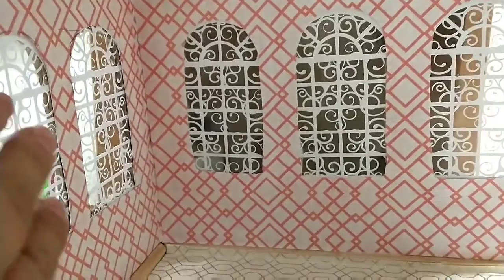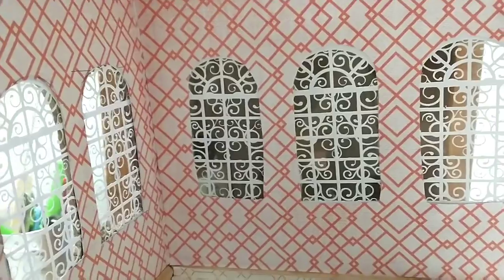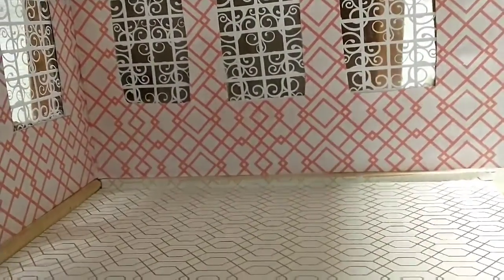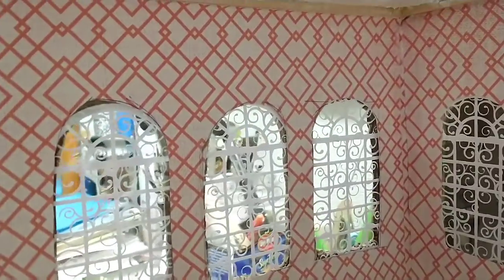I'm going to go ahead and cut the window trim out of cardboard and I may paint them. There's an ink stain. Remember I was telling you guys in the last video or a couple of videos back — don't use ink. Always use a pencil because you can erase. That's why, but it doesn't show too bad.